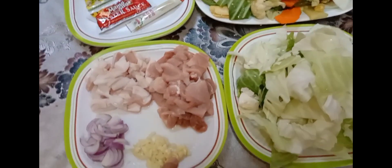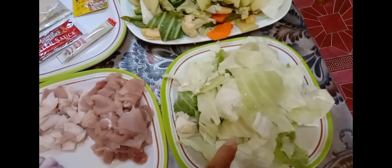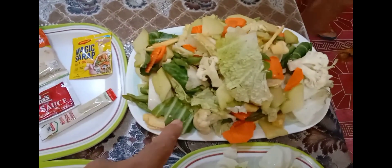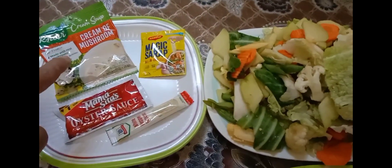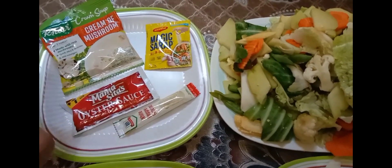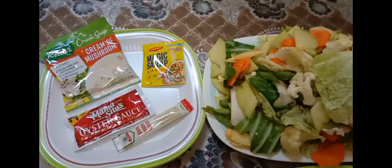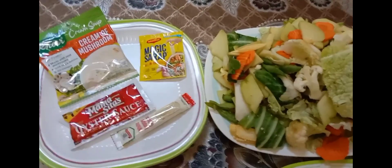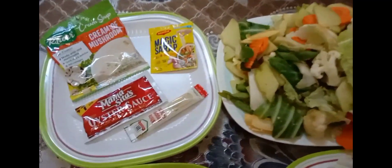Our ingredients are the following: we have pork, 1.5 kg; we have onions, garlic, cabbage; we have our assorted vegetables chopped into desired sizes. And we have our seasonings and some cream of mushroom, oyster sauce, magic sarap, and some powdered white pepper as well. We will be using also some cooking oil, water, and salt to taste.